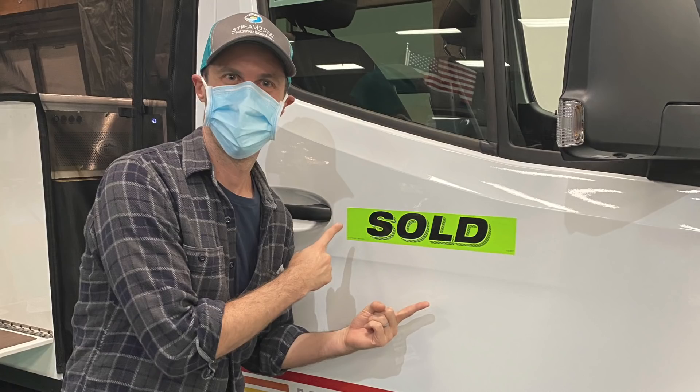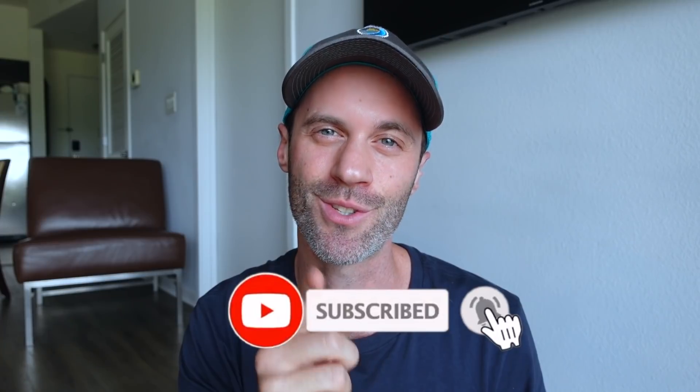We have been stuck in this hotel room for over a month now and we're going a little bit crazy. Luckily our new van comes in just one week and we can't wait. If you don't want to miss that first video of our new Storyteller Overland, make sure to click that subscribe button and hit that bell notification. Today while Paul's busy working and Orlando's busy chilling, I'm going to take time to prepare everything that we need for our new van.